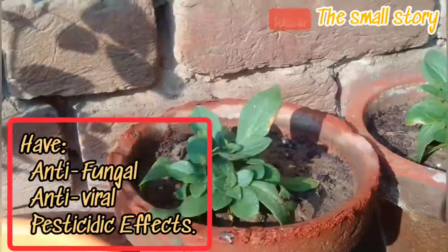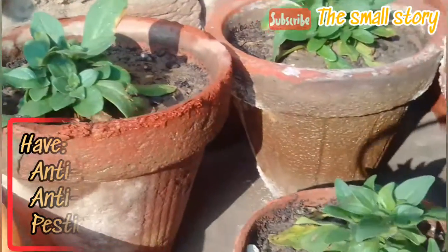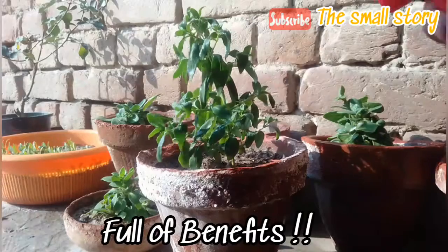This fertilizer has antifungal, antiviral, and pesticidal effects. It also enhances the growth of beneficial microbes in the soil as well as on the leaves.